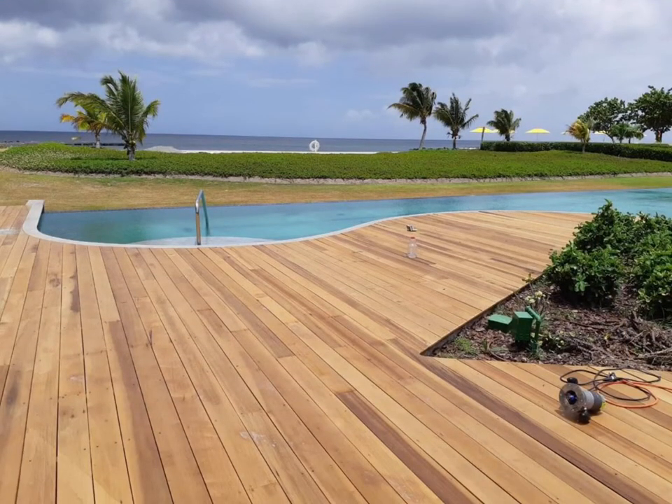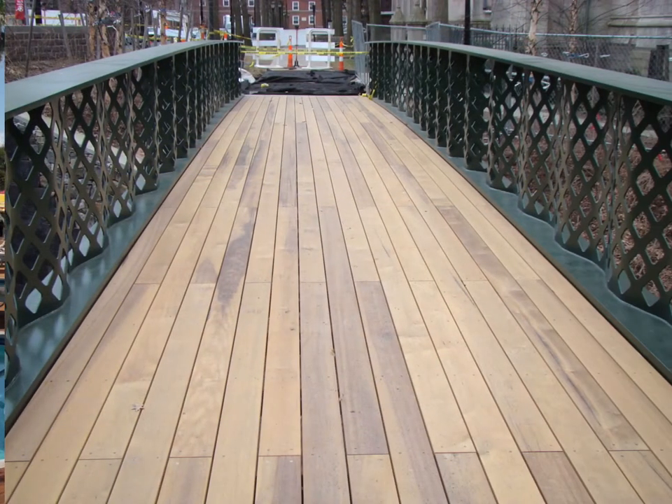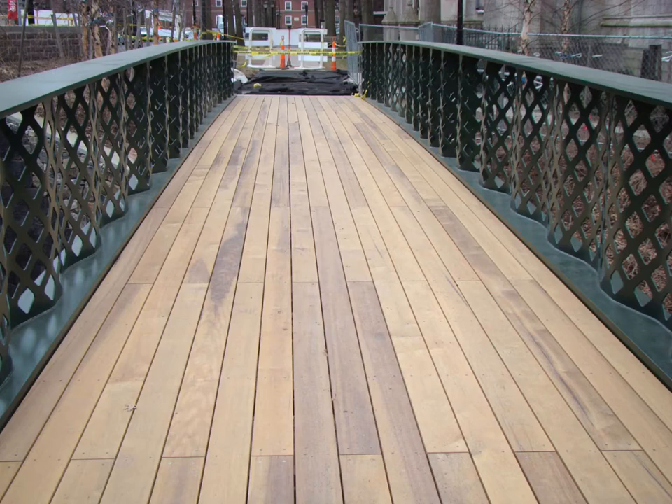Here is another application — decking for a project that we had supplied, and this here is the decking as a finished product. This other one is a deck at Yale University, the Yale Bridge in Massachusetts.